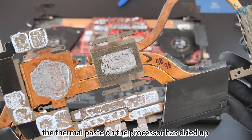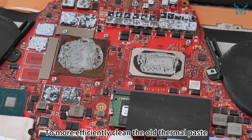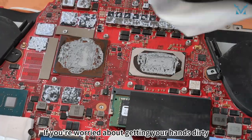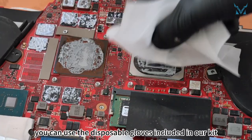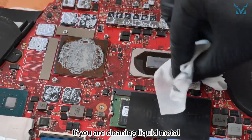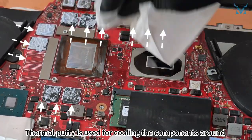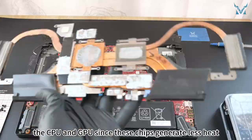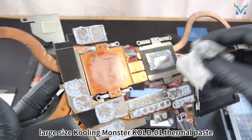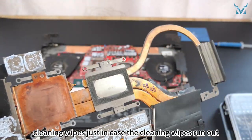As you can see, the thermal paste on the processor has dried up after several years of use, decreasing its cooling efficiency. To more efficiently clean the old thermal paste, we recommend using thermal paste cleaning wipes. If you are cleaning liquid metal, you need to be extra careful to avoid spilling on the motherboard and causing a short circuit. Thermal putty is used for cooling the components around the CPU and GPU since these chips generate less heat. If you decide to replace the thermal putty with thermal paste, we recommend buying the 2.1 millilitre large size thermal paste and separately packaged cleaning wipes just in case.